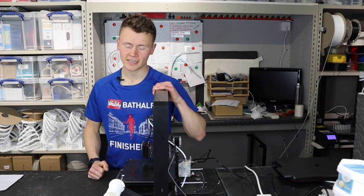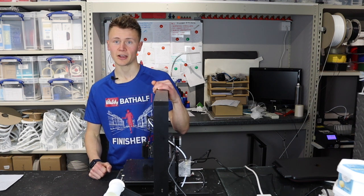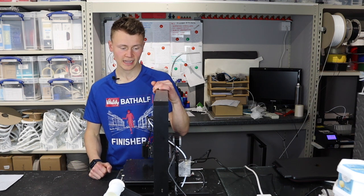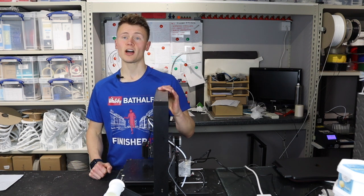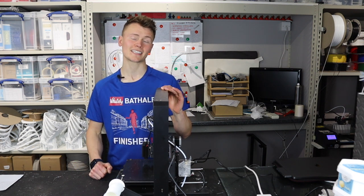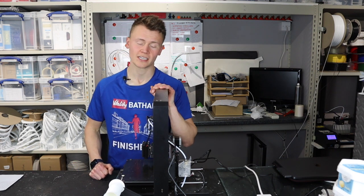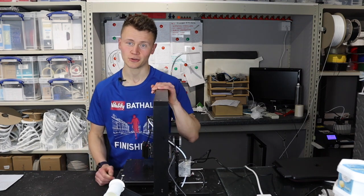In this video I'm going to finally be doing the review of the Anycubic Mega Pro 2-in-1 3D printer. It's taken a little while because this printer actually stopped working after about 30 hours of printing, but it's been a good excuse to test out the Anycubic support and see if it's any good or not.